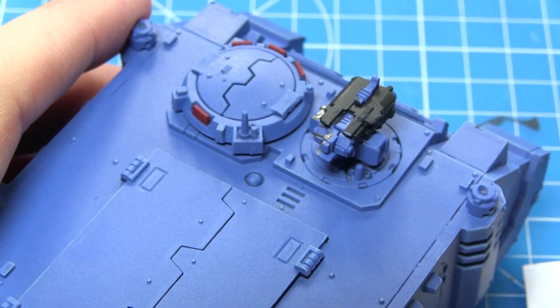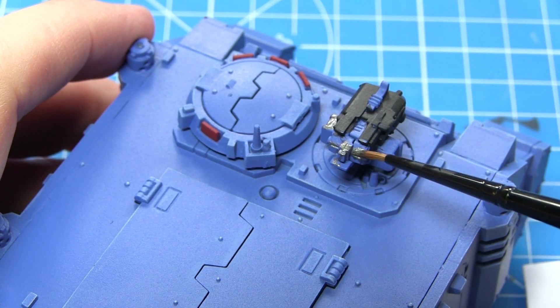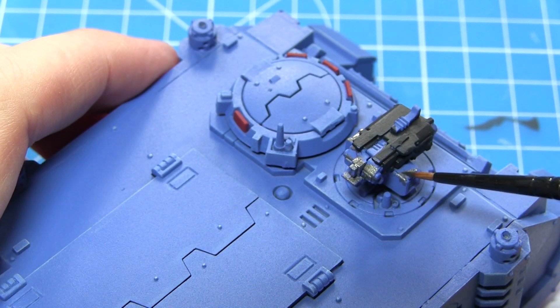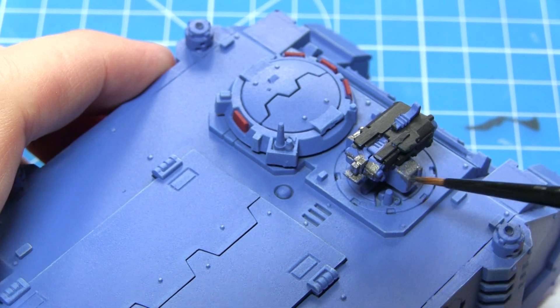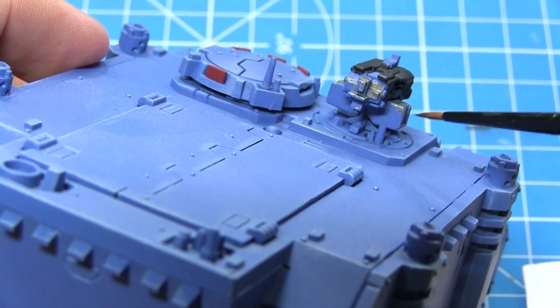Next up we'll be painting any metallic areas on the miniature and for this we'll be using Lead Belcher. There are a lot of metallic areas on this vehicle including areas around the weapons, the tank tracks and any other details on the miniature itself. Just make sure that when you're painting with these metallics you don't overspill onto any of the areas we've already painted, as it can be quite tricky to cover them up at a later stage.